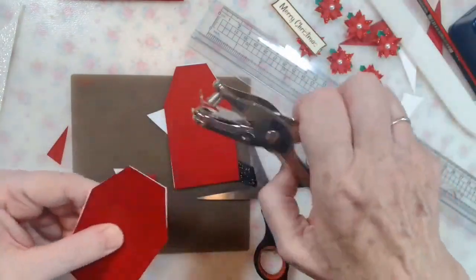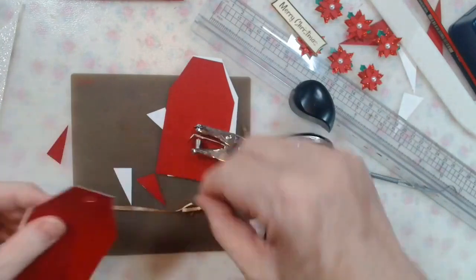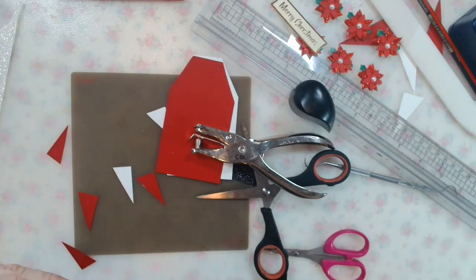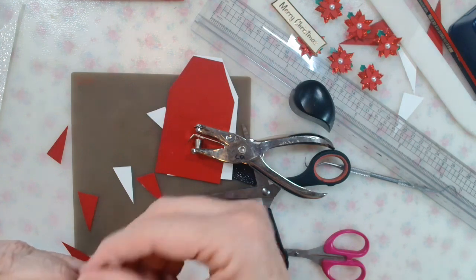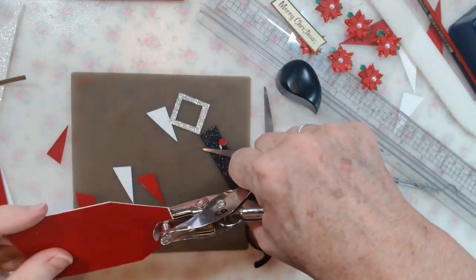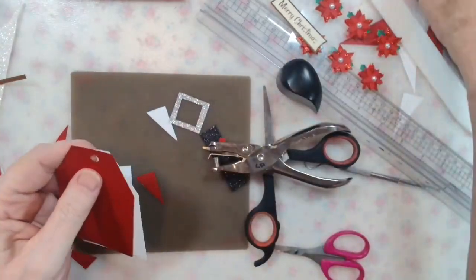Hole punch. This is the closest thing I had to gold ribbon, so it will have to do through the hole. I didn't have silver ribbon and I'm out of white, so I'm using my stash. Punch a hole, put through some ribbon, and then we decorate the front.